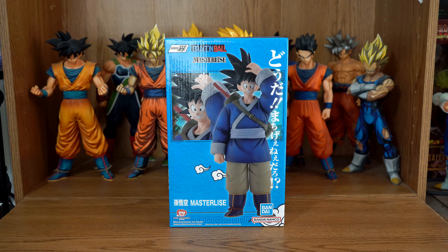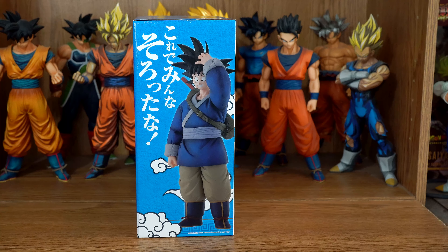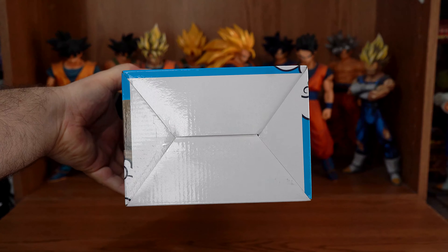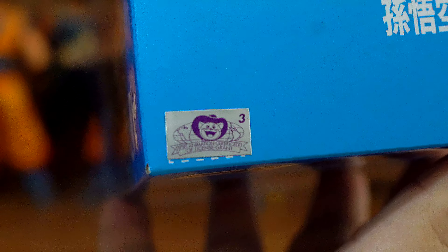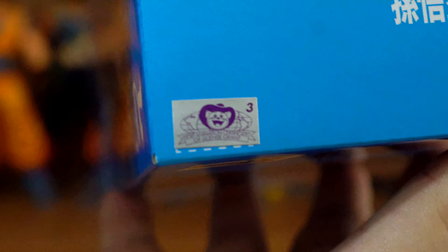Before we get to the figure, let's take a look at the box first. Here is the front, one side, the back, the other side, the bottom, the top, and the Toei Animation sticker, which is this figure's sticker of authenticity — lets you know that he is real, not a bootleg.